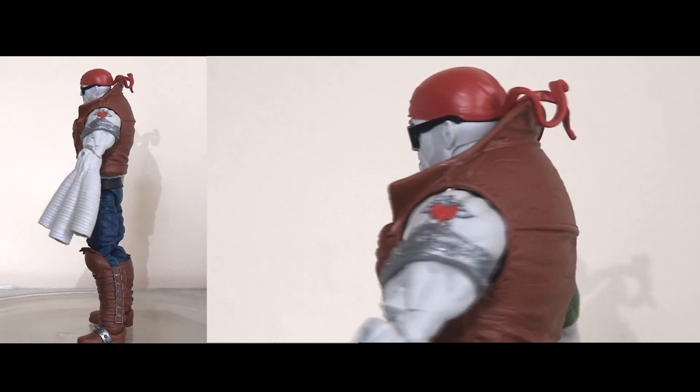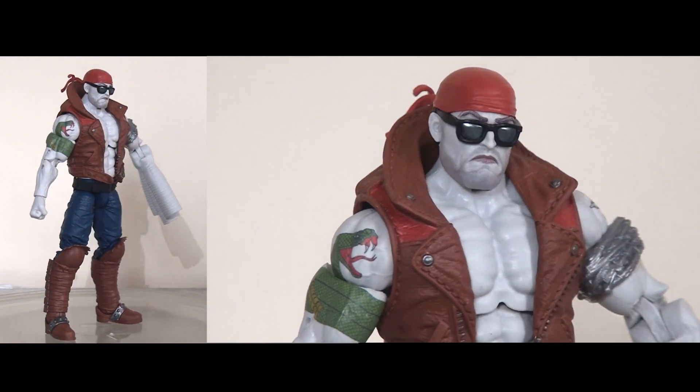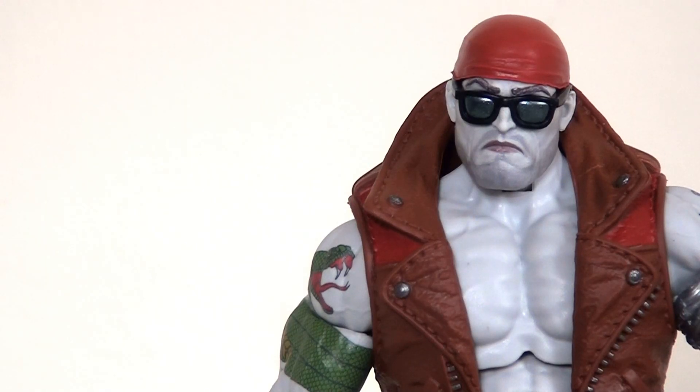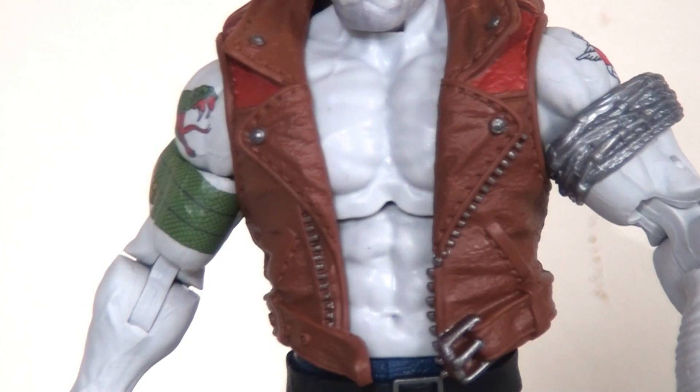Moving on to Random — this was the real highlight of the set for me. This is what really made me want to pull the trigger and buy this set in the first place. I really like this head sculpt — they've obviously reused the bandana, I think from the Colossus builder figure from the Age of Apocalypse wave a few years back — but I really like the expression on the face. It looks mean and nasty. I like the stubble, and I like the paint job on the shades — they haven't just cast it in matte black, they've actually painted it with a shiny metallic paint which really reflects the light.